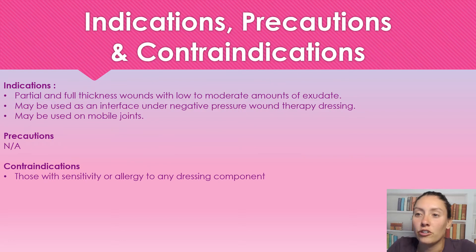Indications for this dressing: it is for partial and full thickness wounds with low to moderate amounts of exudate, because it is going to keep moisture there when it forms that gel. We're keeping the moisture so that when we go to pull it off, it's not causing any damage.